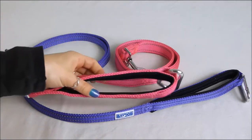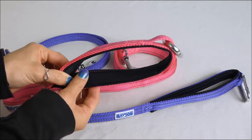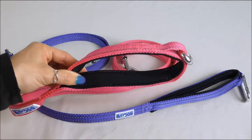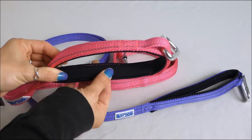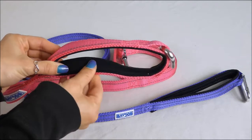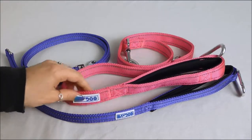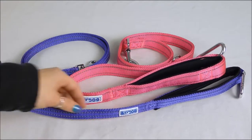You'll also notice the padded handle. This has an odor-resistant neoprene liner that adds padding and keeps it very soft on your hand, and it also keeps the buildup of dirt and odor-causing bacteria from getting inside the nylon of the leash. These leashes are made of all-weather nylon that won't fray, and you can see the reflective stitching on these as well.